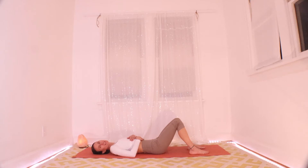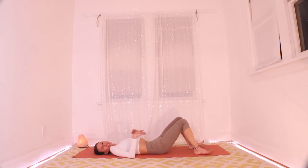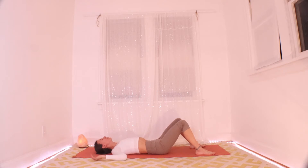We're starting down here on the mat tonight, so close your eyes. Just take a moment to settle in. This is a really nice opportunity to just let your back kind of spread out on the mat. You might pick your arms and low back up and set them down, really mushing your shoulder blades and the back of your sacrum into the mat.